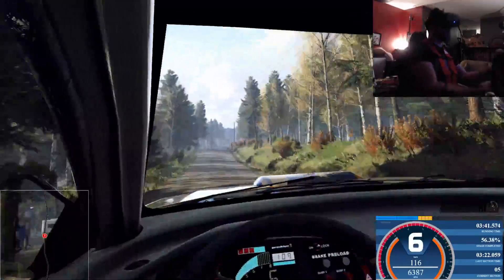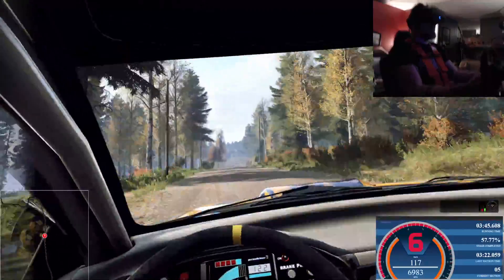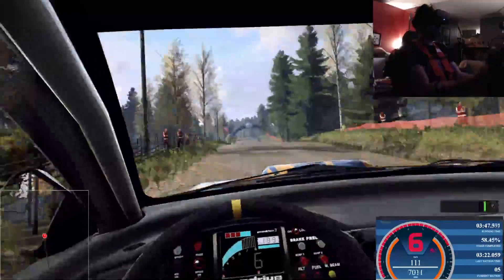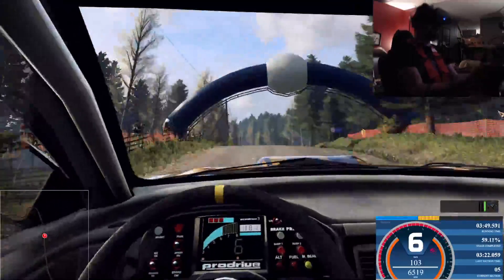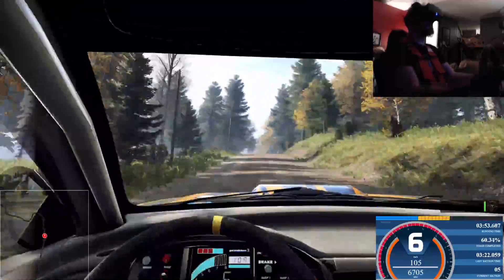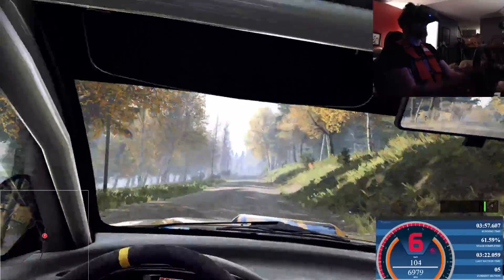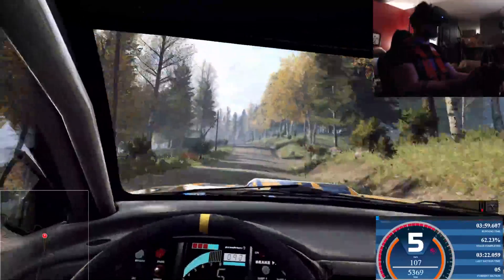Flat right, to keep middle of a big jump, to keep middle of a big jump, and 6 left long, past house, 50. Keep middle of a jump, to keep middle of a big jump, 150. Care, 5 left of a crest, tightens, 4 long, 50.